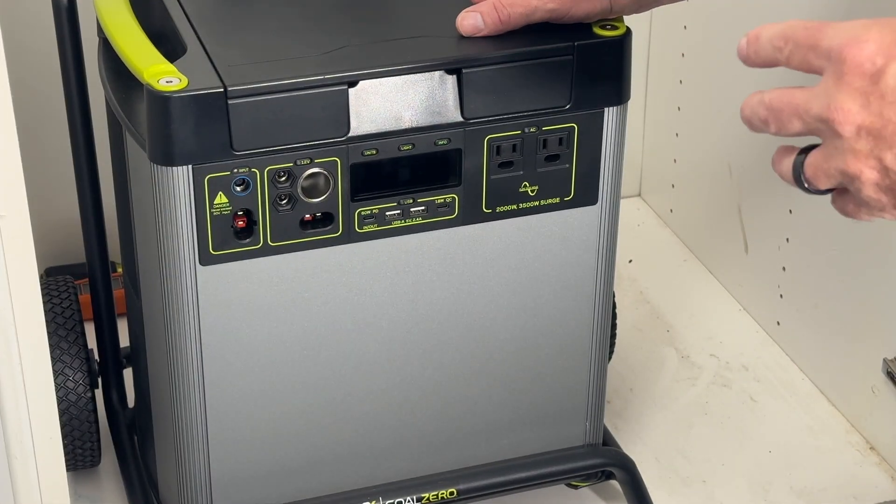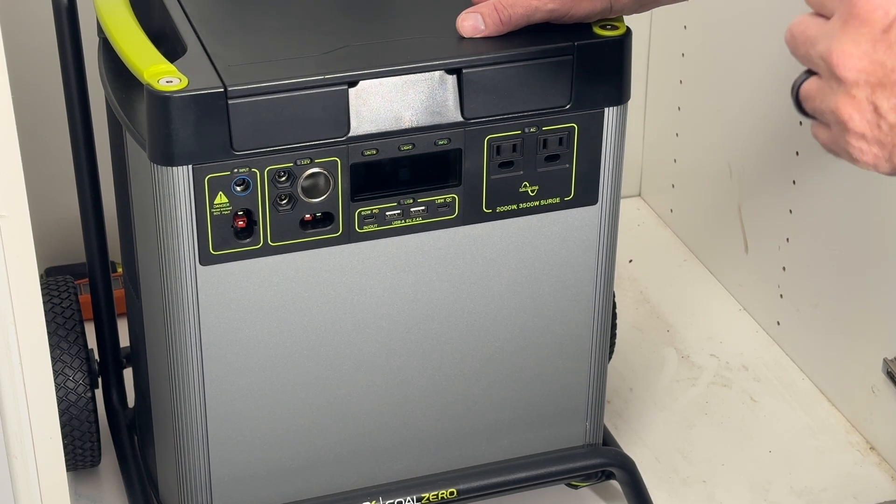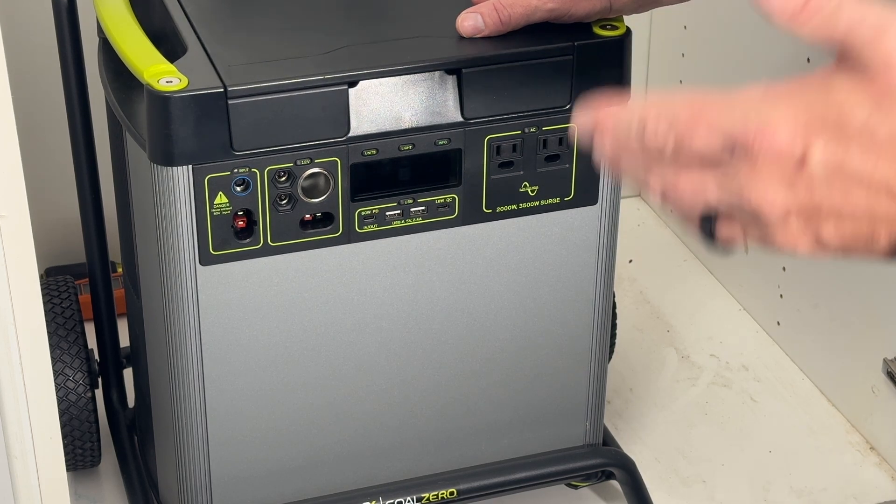The Yeti 6000x has a 6000 watt-hour NMC battery and is equipped with a 2000 watt continuous AC power output inverter.